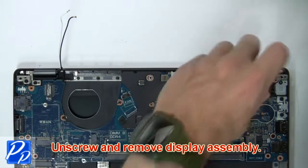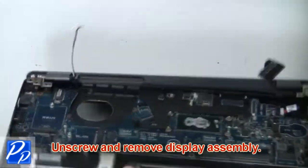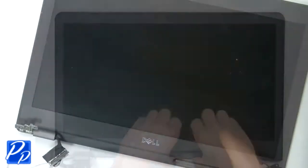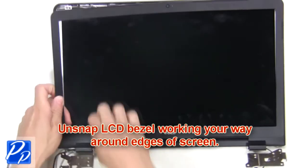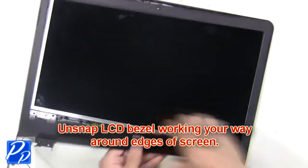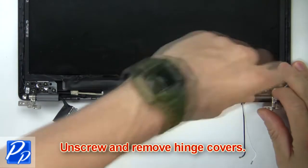Then unscrew and remove the display assembly. Now unsnap the LCD bezel, working your way around the edges of the screen. Then unscrew and remove the hinge covers.